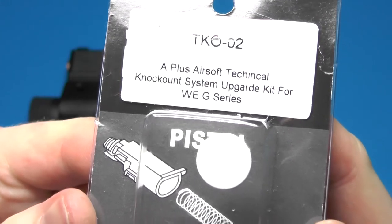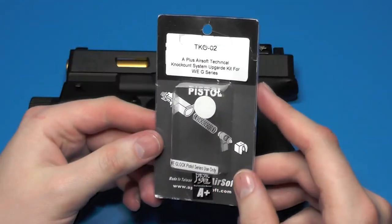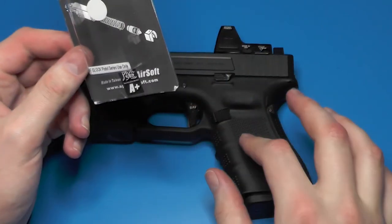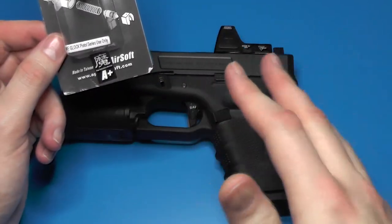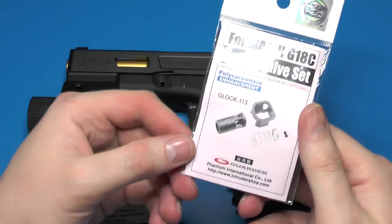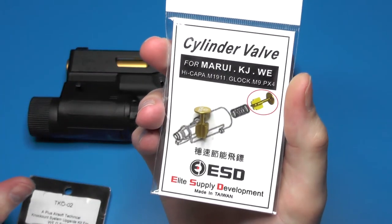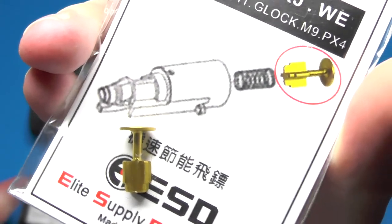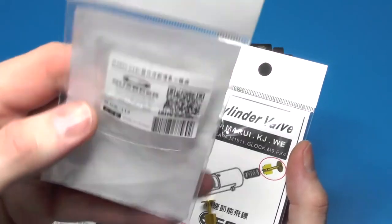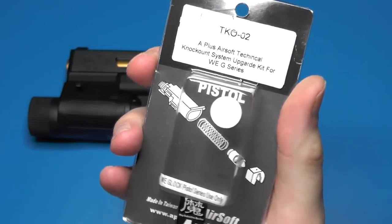The second thing I did was install the A+ TKO system — the spring and the valve. I was expecting 285 to 300 FPS, but it clocked in at around 275 FPS — about 5 to 10 more than we got with the stock setup and the Garter setup. After testing that, I went ahead and installed the ESD valve, which looks completely different, using the Garter stock valve spring. That gave me 265 FPS.